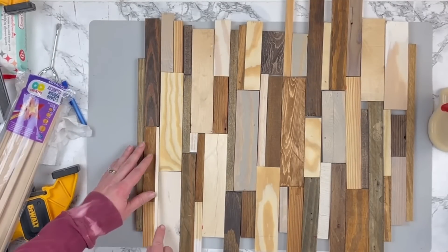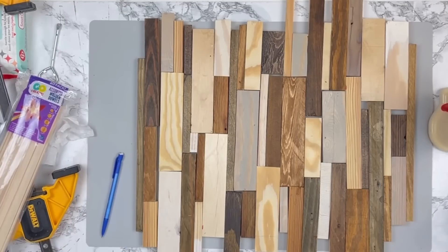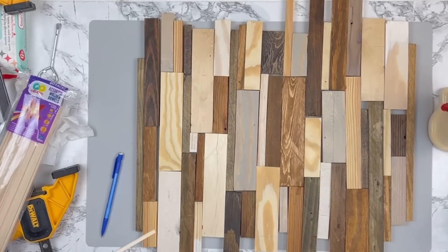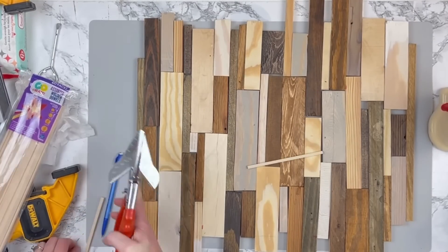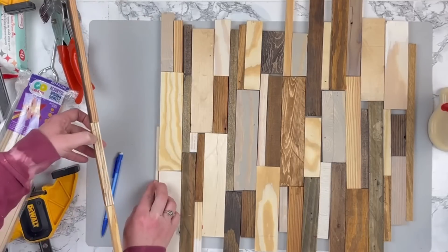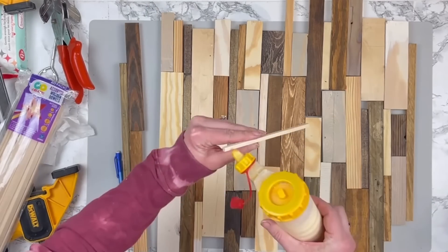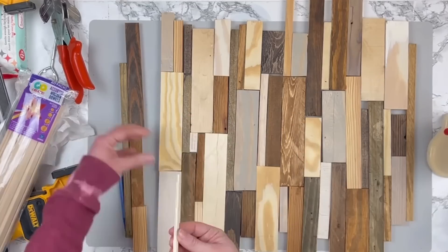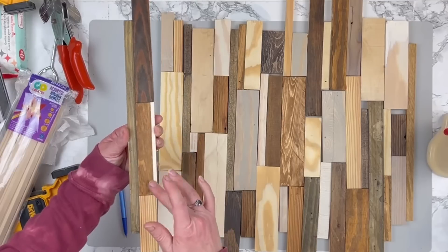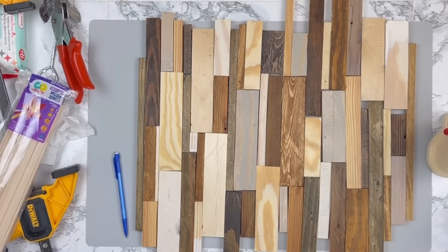I also realized there were some little gaps in my wood, and I had these little square dowel rods in a variety pack from Walmart. The smallest square-sized dowel just happened to be the perfect size to fit into some of those areas, so I cut them down where needed. Then I just took my wood glue and glued that piece toward the front, flush with the front of my sign. Now I have all of my layout and I'm gluing all of my pieces together.